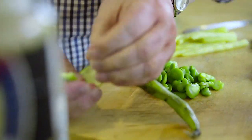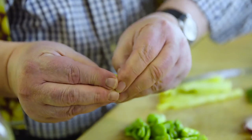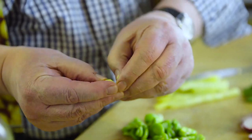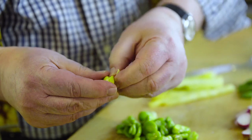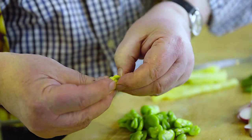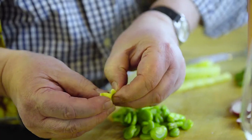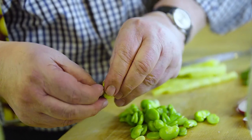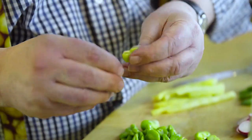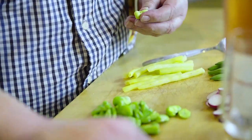They're double-peeled. You start off with just a normal broad bean like that. You take it out, and then you peel it again — this is called double-peeling. What comes out is the inner bean and it's very, very tender. Take that little seed out there, then just blanch it very briefly — dunk it in water and it'll come out nice and green, just like that.